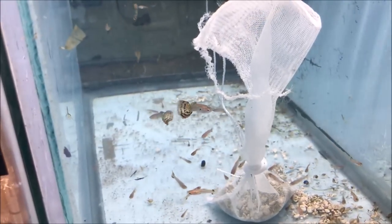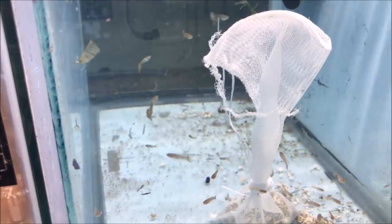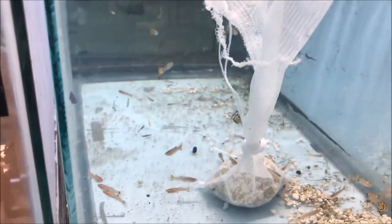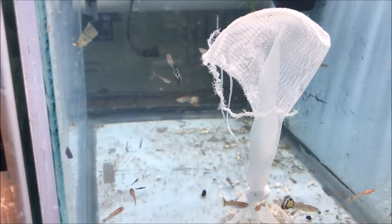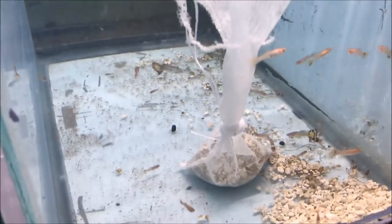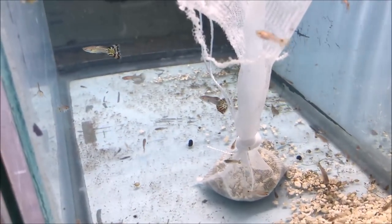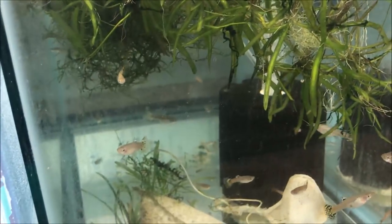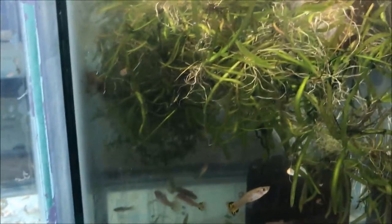Alright fishy folks, here is the male cobra guppy tank from the unboxing you just witnessed. There are a couple of really nice males in there - big ones - and then there are a lot of juveniles which will grow out. You can see I had some crushed coral already in the tank, and I put a little bag in there just to boost up the hardness a little bit. My water is pretty hard but I like to boost it up a bit for the guppies.